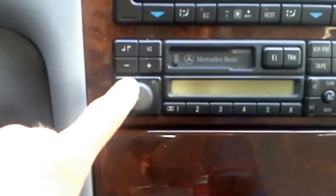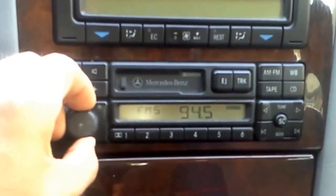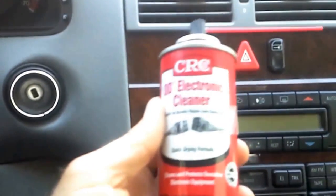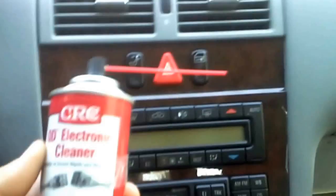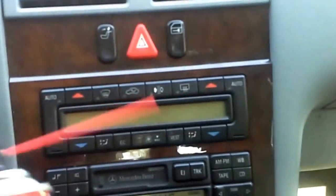If you have an older Mercedes and the volume doesn't work on the radio, I'm going to show you how to fix it. Everything else works on the radio but the volume doesn't work. All you do is get yourself a can of electronic cleaner from Radio Shack or Fry's Electronics.